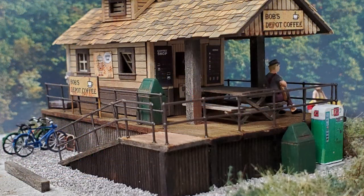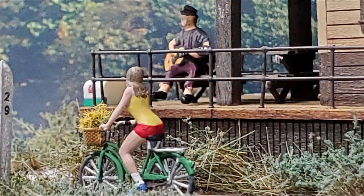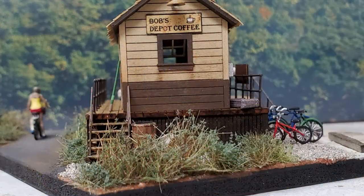MiniPrints has a wide variety of figures, animals, and objects. If you want to see their selection, I'll put a link to them below the video. Thank you for watching.